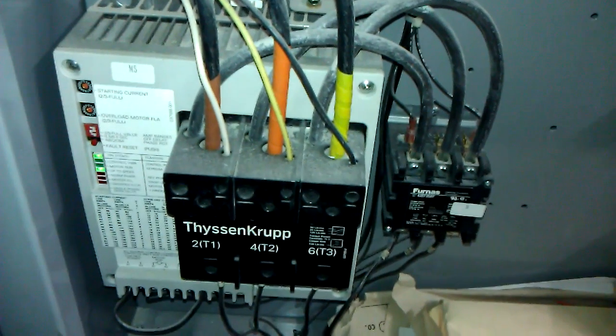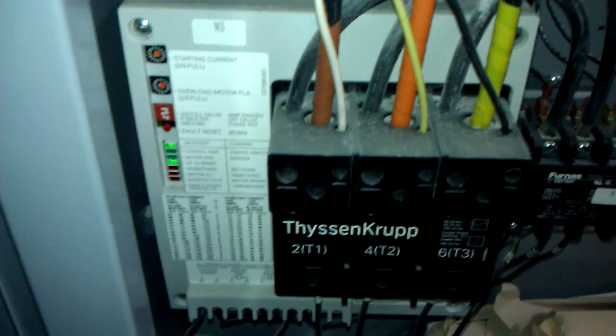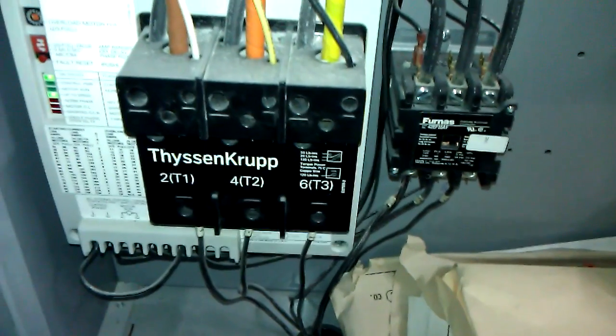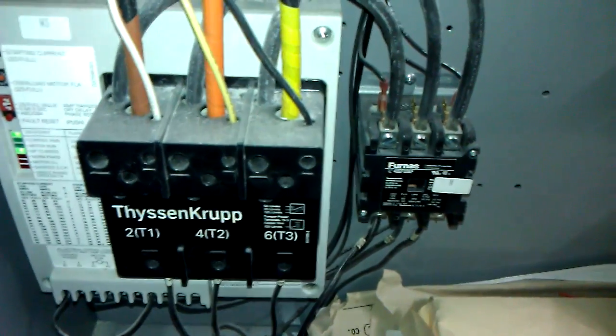And that's the weird solid state motor starter. I think it soft starts the motor when it comes up. Yes, that is, by the way, delicious 480. Don't lick it. And a little bit of delightful wiring harness.